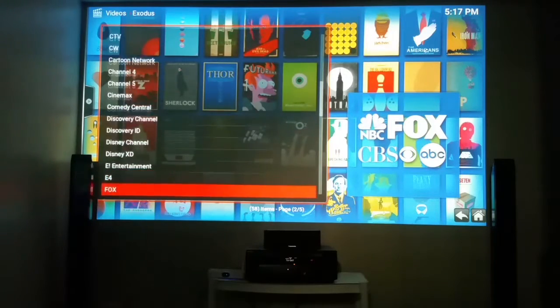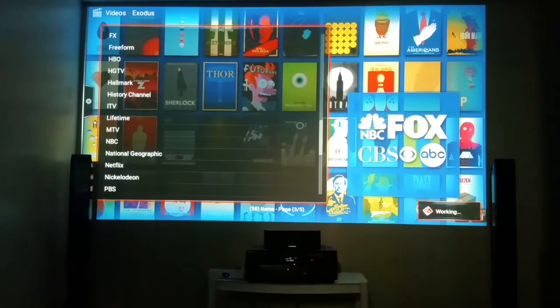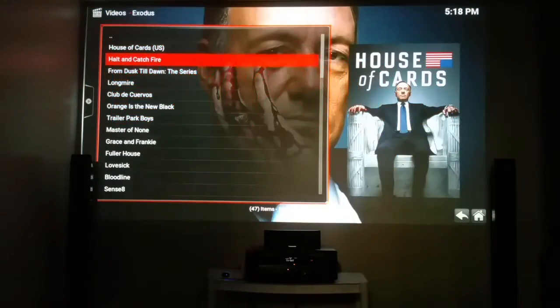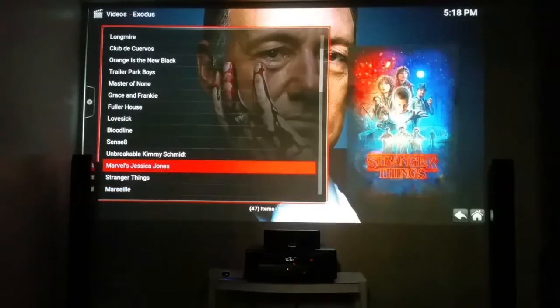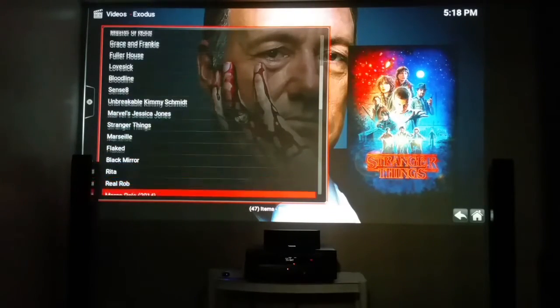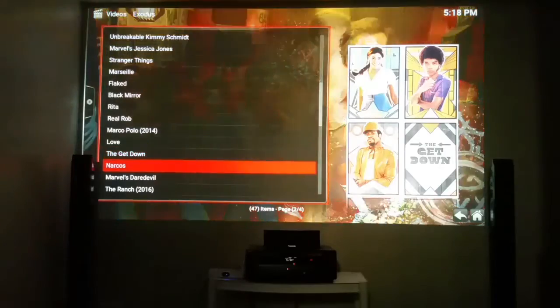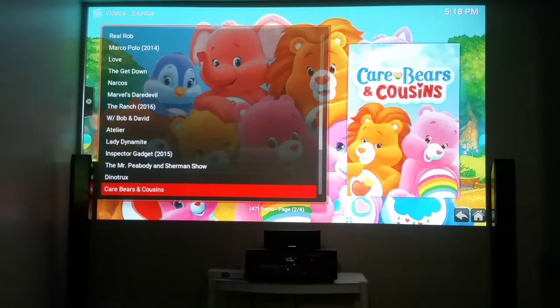For you Netflix fans — people talk about Netflix, let me show you something. Everything that's on Netflix is right here. It's working — House of Cards, From Dusk Till Dawn, Orange is the New Black, Marvel, Narcos, Daredevil, The Get Down — everything that's on Netflix we have. And guess what? It costs you zilch — no monthly contracts, no fees whatsoever.